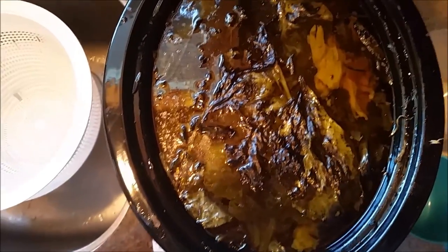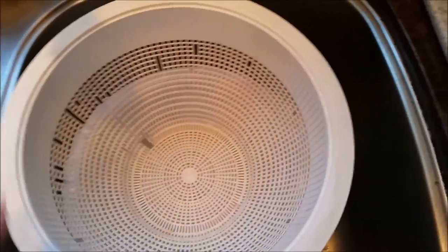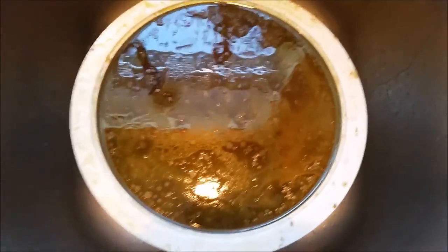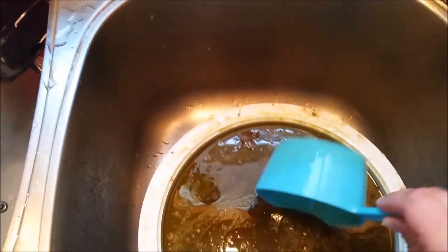Now all I'm going to do is put my lid on — super simple — and set my crock pot to low. Low and slow. It's going to simmer all evening, and then tomorrow I'm going to wake up and strain it. This is what it looks like after stewing all night. I have a measuring cup and some containers to the side. In my sink I have a strainer with a bowl on the bottom — the strainer catches all the big pieces and the bowl catches all the liquid. It is going to have a layer of fat at the top — chicken fat, some people call it schmaltz.